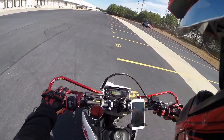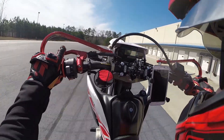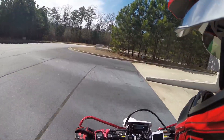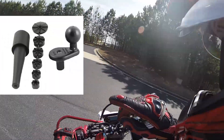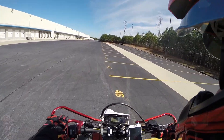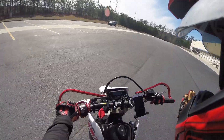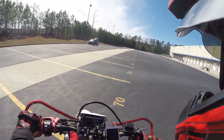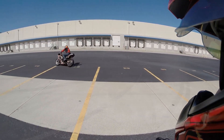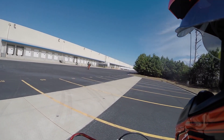I have the same setup on my R6. The R6 version goes into the triple tree mount — it's a weird little piece that looks like a little ice cream cone. You stick it into your triple tree mount, mark off where it touches the triple tree, then cut the piece with a little blade and shove it in there.